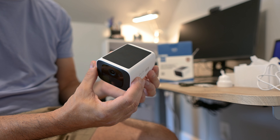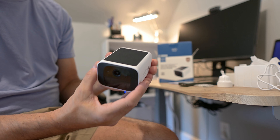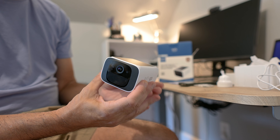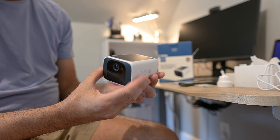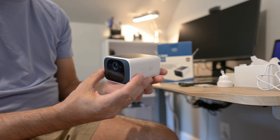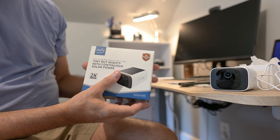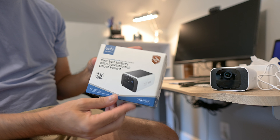One thing that really pushed me over the edge to buy this particular security camera was the fact that it has a solar panel on the top. I definitely didn't want to worry about recharging it, and I also didn't want to hardwire it to power. This is just a great feature because it keeps the camera charged up, and the app also shows you the charging status and the battery level. Really a great product — I'm really happy with it, and I think if you pick one of these up, you're definitely going to be happy. I love it.